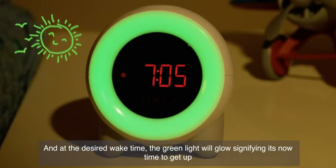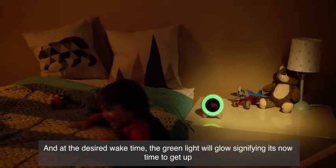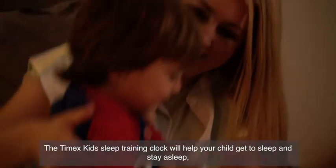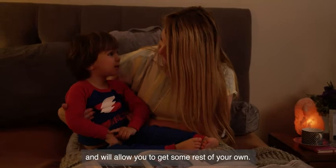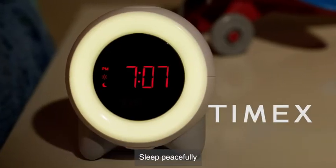And at the desired wake time, the green light will glow, signifying it's now time to get up. The Timex Kids Sleep Training Clock will help your child get to sleep and stay asleep, and will allow you to get some rest of your own. The Timex Kids Sleep Training Alarm Clock. Sleep peacefully.